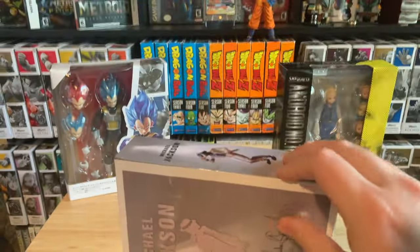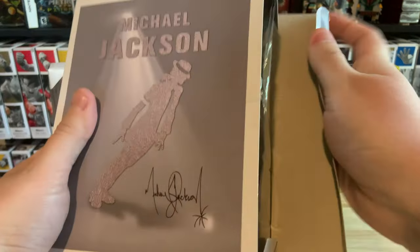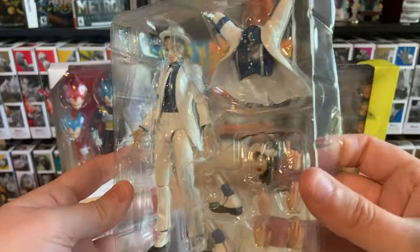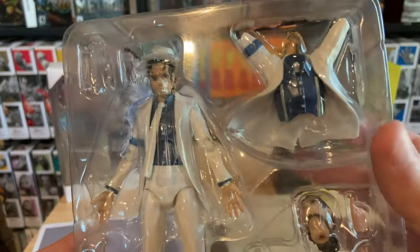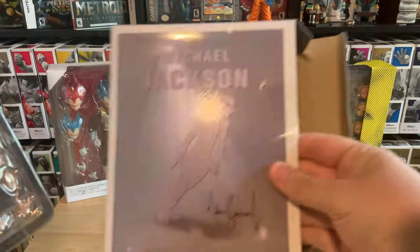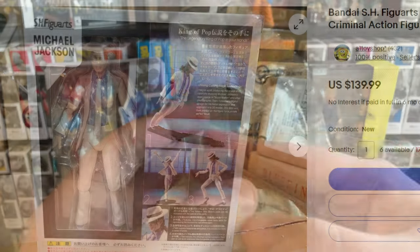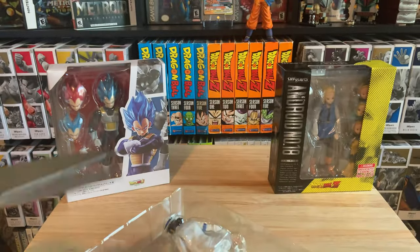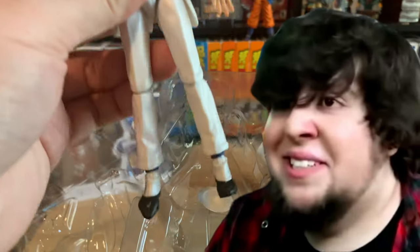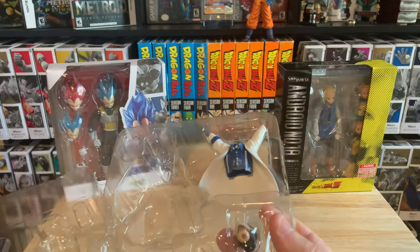I'm not going to do a big review on the Michael Jackson figure — I mainly wanted to see if Gohan or Trunks' head would fit on this suit. The suit looks pretty legit actually. He comes with a few different poses. What jumped out was his shadow pose, and they actually have an SH Figuarts of Michael Jackson that looks pretty cool. The real one is like 150 bucks, so getting it for a fraction of the price is pretty good. It also came with a little hat.